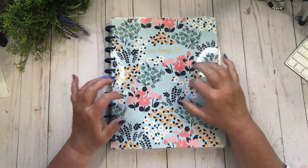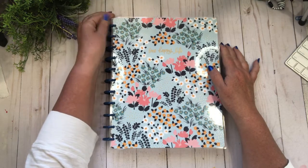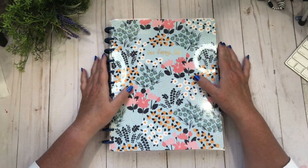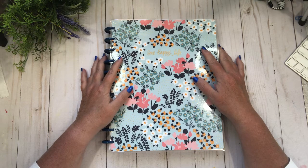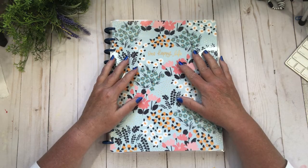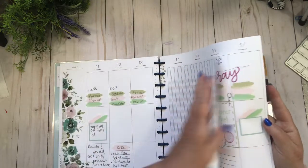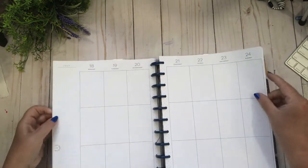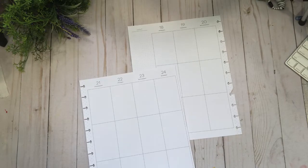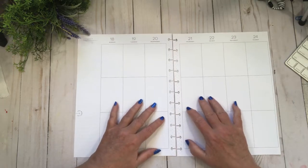Hi friends, welcome back to my channel. Today I'm in my social media planner and my social media is really amping up this weekend. I've got my planner meetup happening, which is exciting. I just went out and bought a whole bunch of stuff for that, and we are going to plan for the 18th to the 24th in my big vertical Happy Planner. I'm looking for brightness and yellow — I'm picking yellow.